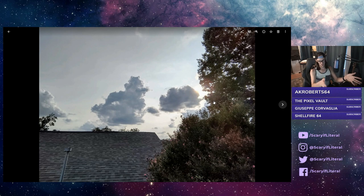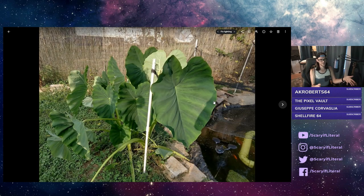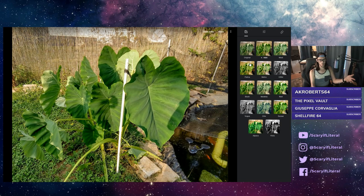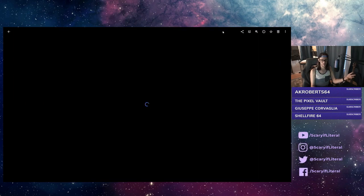Here's a bigger image — my wife's prized elephant ears in the backyard. Same deal, click on edit, then auto. That is a warmer, more pleasing image to my eye. The before looks washed out and unremarkable; the after is a much more eye-popping picture. When you're posting to Instagram, Twitter, or Facebook, that's a better picture.